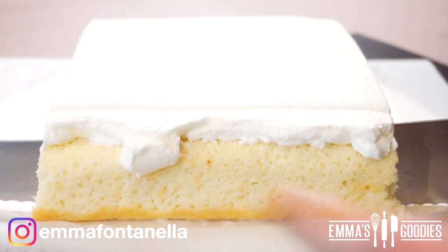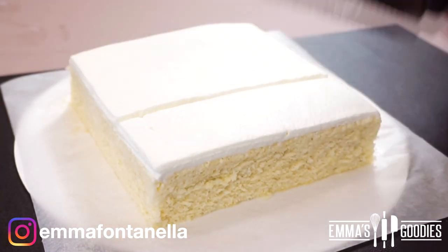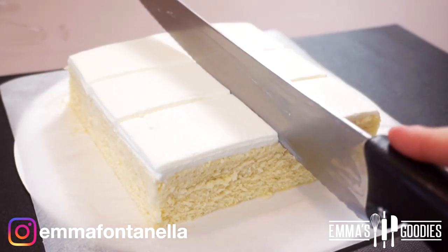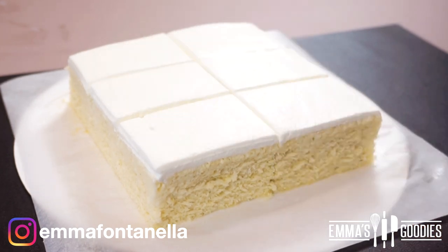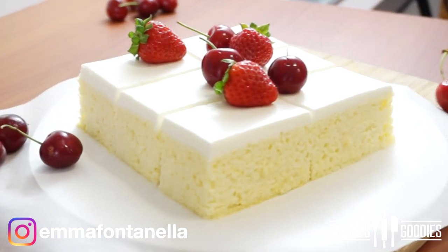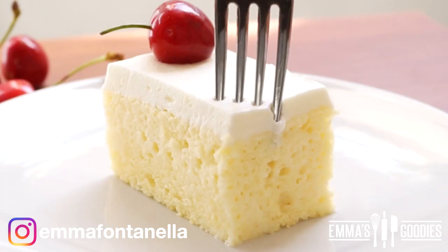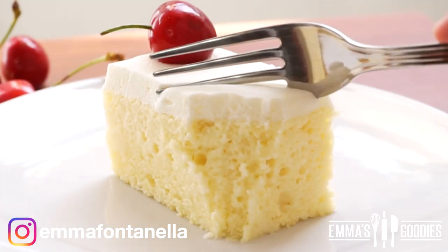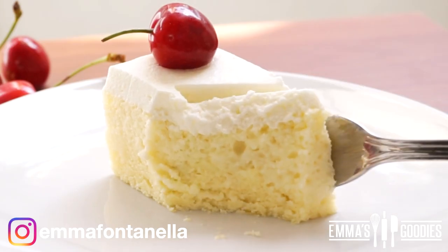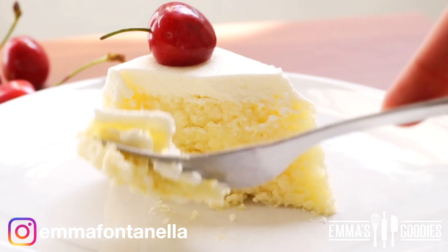Look at the knife — it just glides right through the cake. Cut it into squares and it's ready to serve. Tres leches is usually served with cherries, or since it's summer, any fresh fruit would be delicious. If you've never had tres leches, the best way to describe the texture is melt-in-your-mouth soft, almost creamy — very reminiscent of Italian tiramisu, minus the coffee. It's amazing.